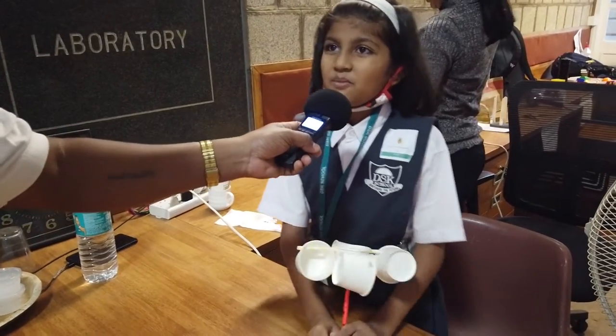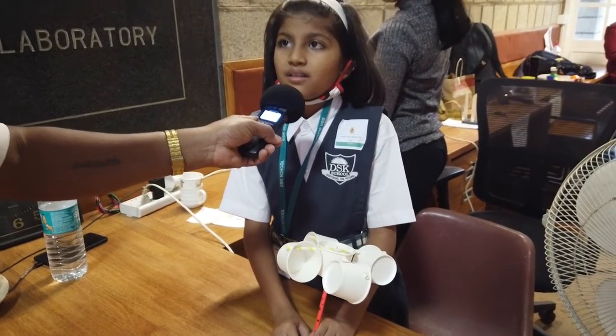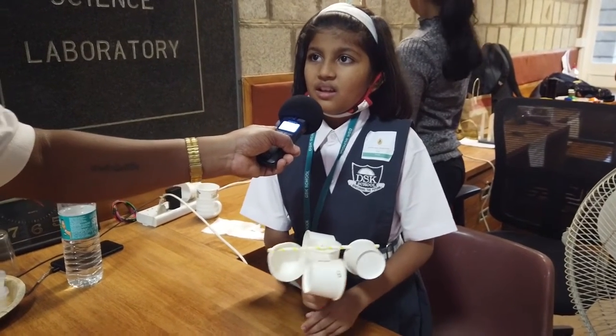My name is Anvita and I am from Pune. I experienced that it was a fun thing to do.